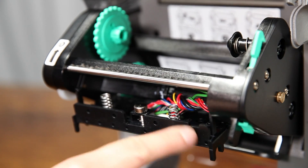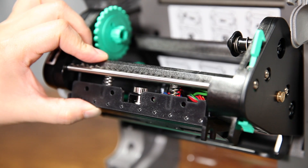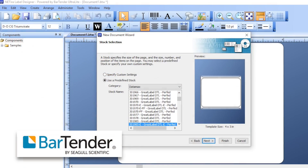Because this printer uses a direct thermal printing process, there is no need for ink or toner to be installed.